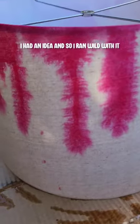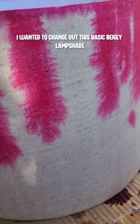I had an idea and so I ran wild with it. I wanted to change out this basic beige-y lampshade because I hate beige and it just was not going with the room anymore.